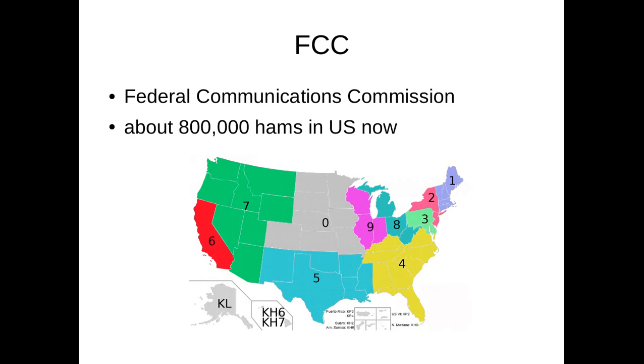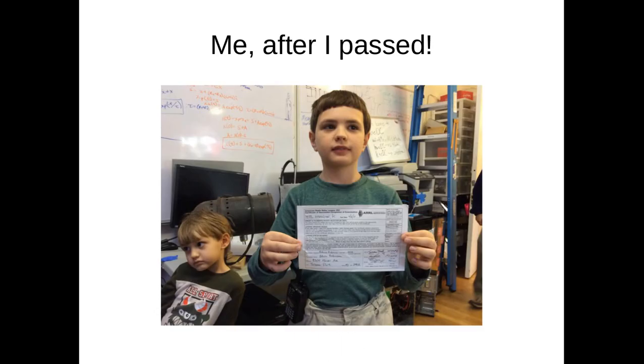First, you need to get permission from the FCC — that's the Federal Communications Commission — to transmit on ham radio frequencies. I was 10 when I passed the test, but I actually turned 11 before I was allowed to transmit. I'm one of 800,000 people in this country who is a ham — that's about a quarter of 1% of the population. This is a picture of me holding my certificate of successful exam completion after my exam last spring.